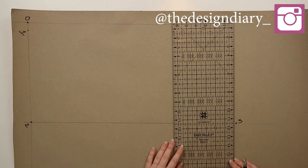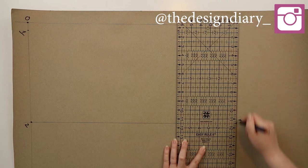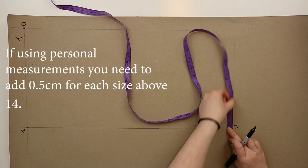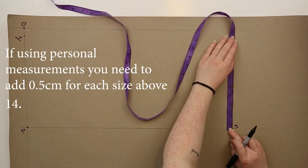From three you're going to draw a straight line up and down and this is going to be your center front line. From three you're going to measure up the same distance from zero to two and then mark this point as four.